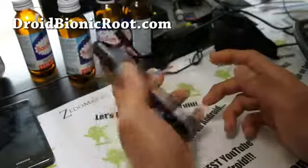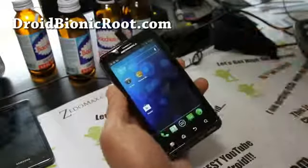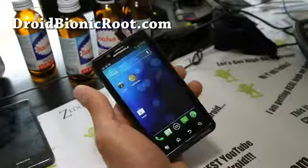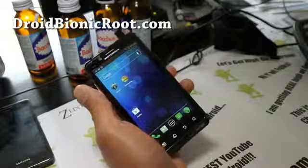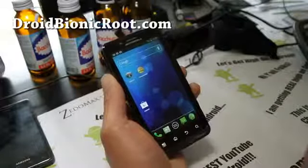Very good ROM, check it out. Definitely recommend it. You can have full ICS experience now, you don't have to wait. So that's the ROM review of the week for Droid Bionic.